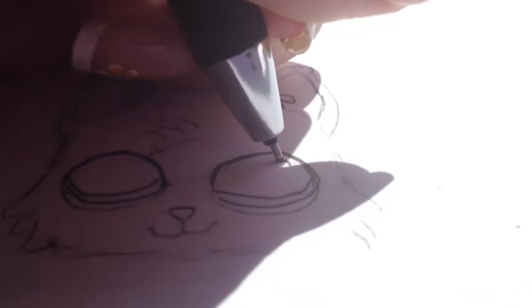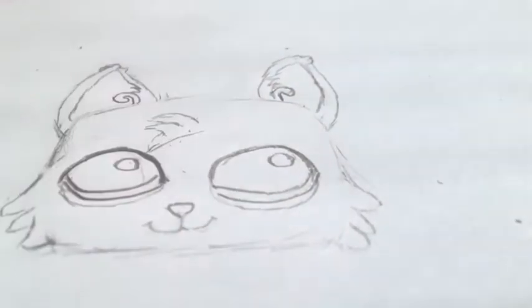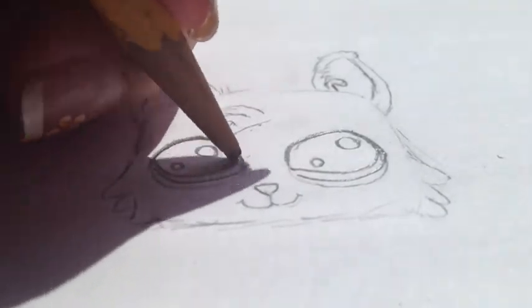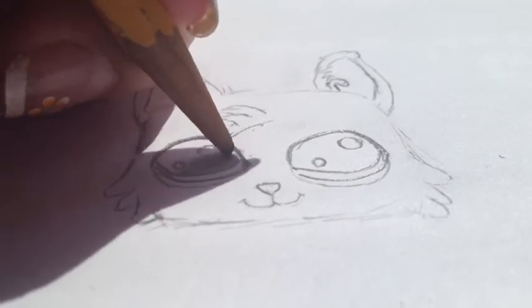Next, for the highlights, which are pretty much two circles in the same area of the eye. Then draw two tiny baby circles down below. Now color in the black part, but don't do it too dark so you can still see the eyeliner type detail.